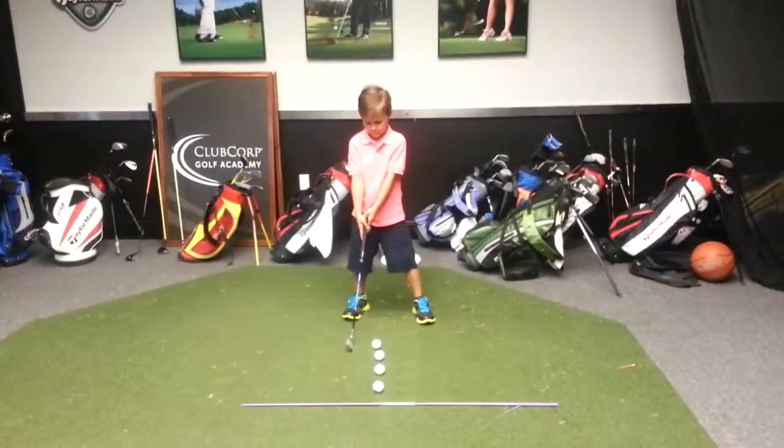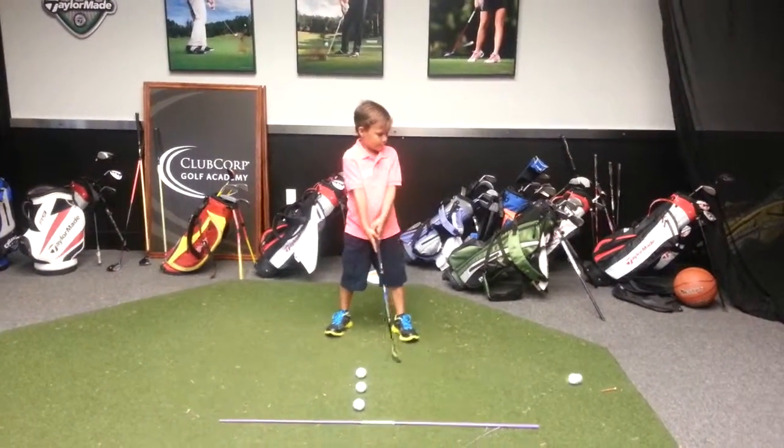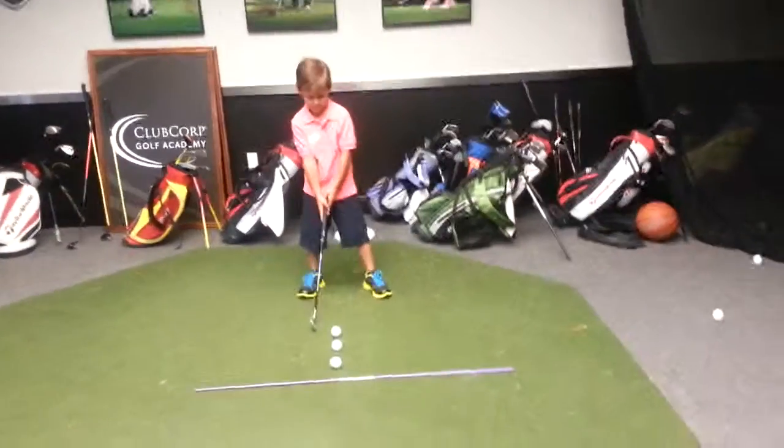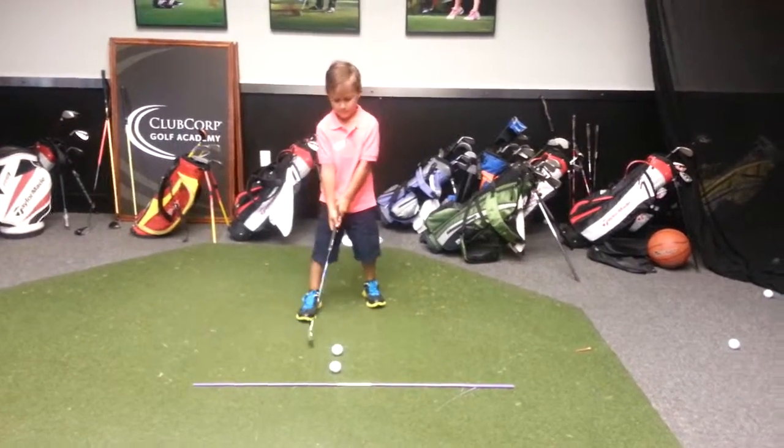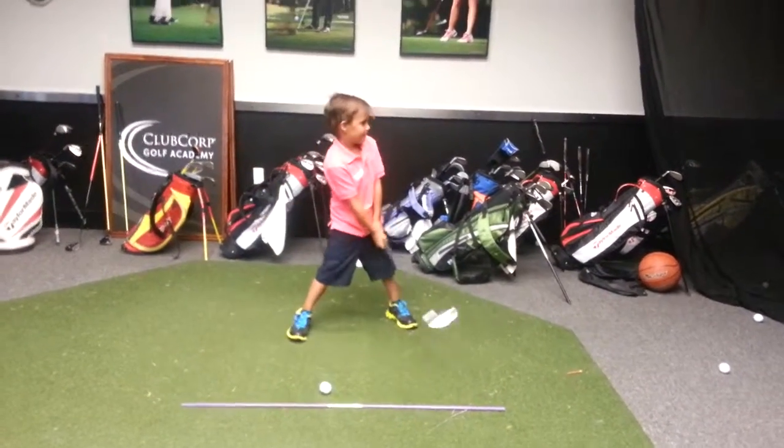Okay, Rhody, whenever you're ready, sweetie, go ahead and look at the bone. Just go ahead and do a full swing. You can do a full swing, okay? Pretend like you're going to hit it into the net like you're out on the driving range. Good. Do a big swing. Show me a big full swing. There you go.